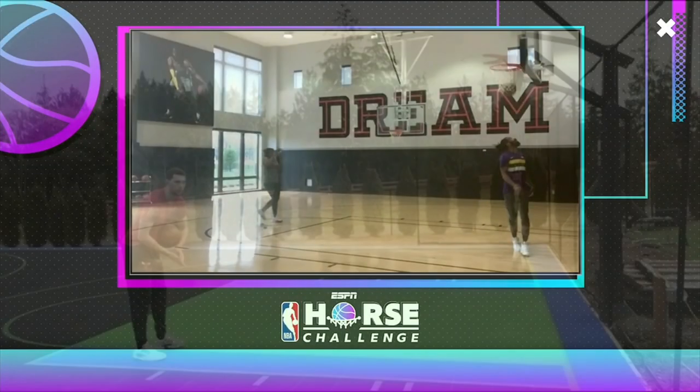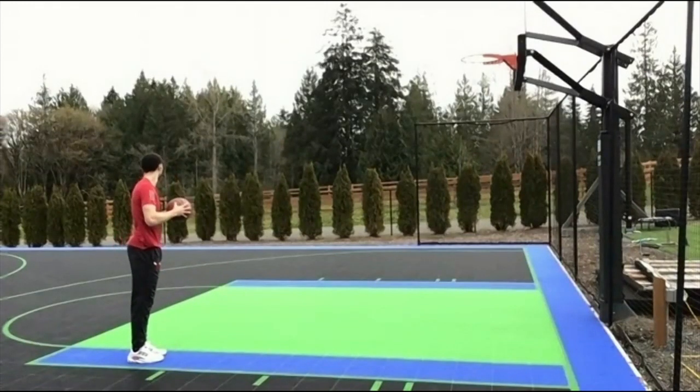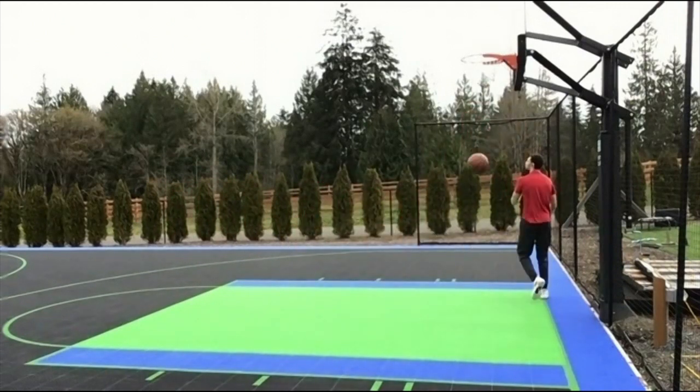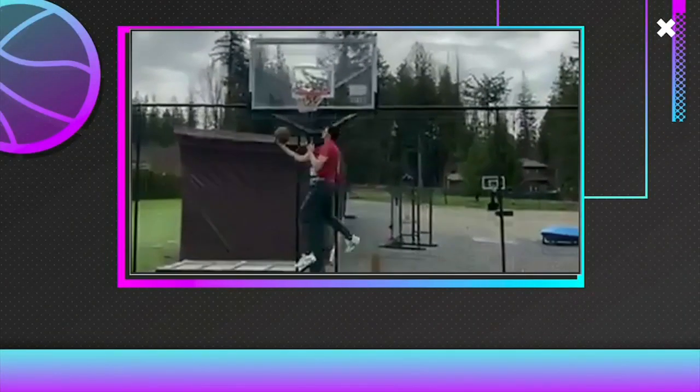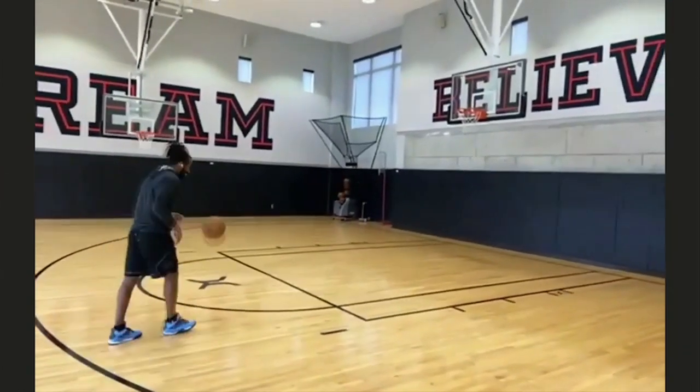He's doing all this stuff. I got little hands, man. I've never been able to really palm a ball. Oh, there it is. Wow. That's to my advantage. I know it. Yeah.